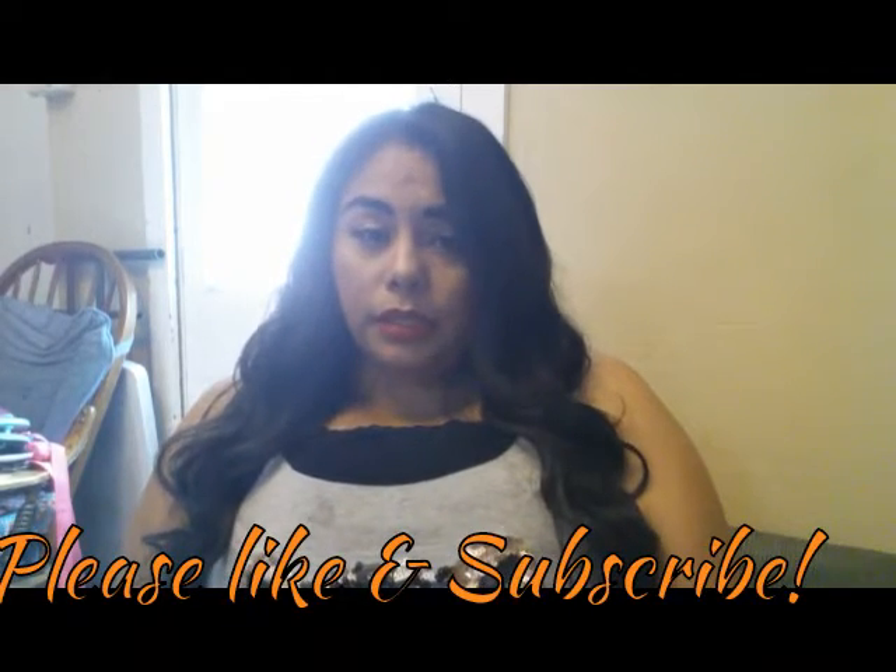Thank you guys so much for watching — don't forget to hit that subscribe button and like my video, and I will see you on my next video. Thanks, bye!